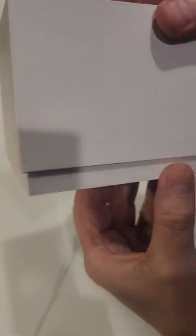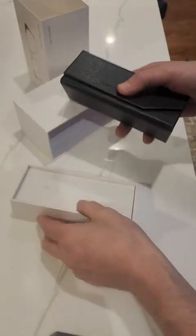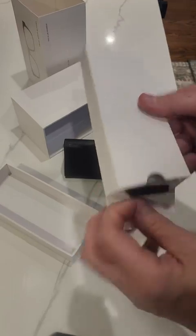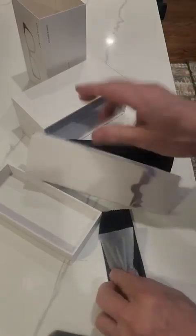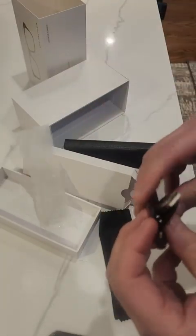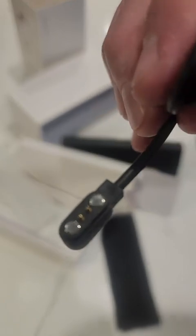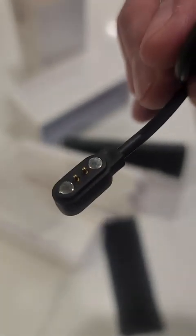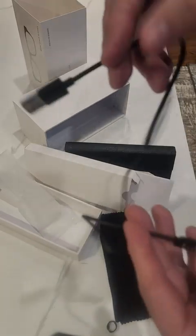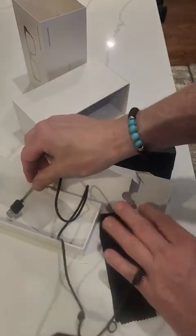This is how it comes out — cool. You got your paperwork and your wiring in here, which I'm assuming is for charging. And here's your cable — it's a charging cable to USB. It's not too long, maybe about a foot long cord.